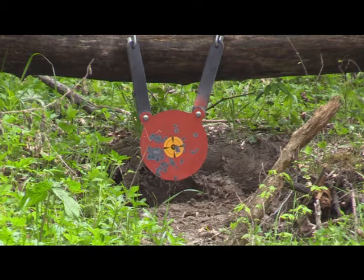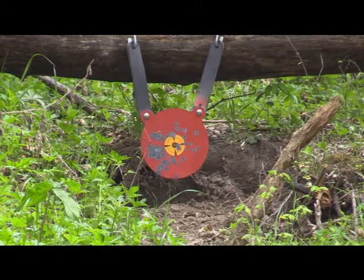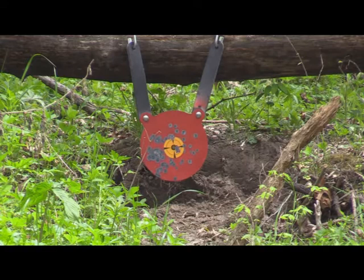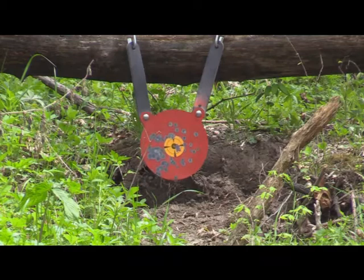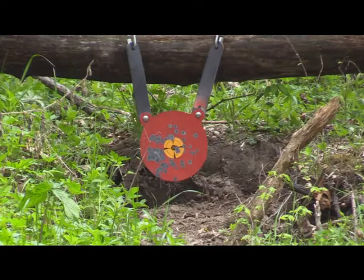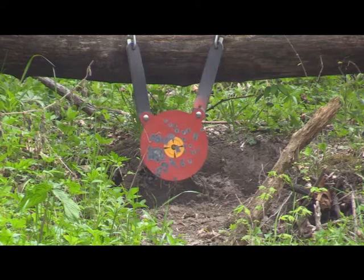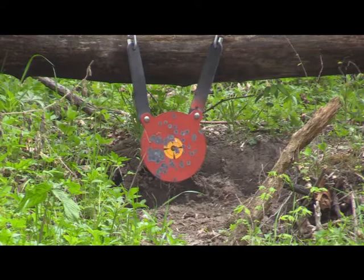Now we'll try some hollow points. And we've got 10 more rounds to shoot with those.